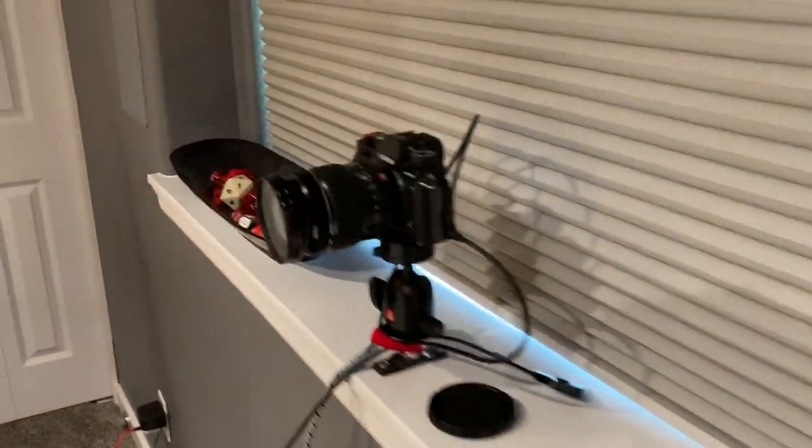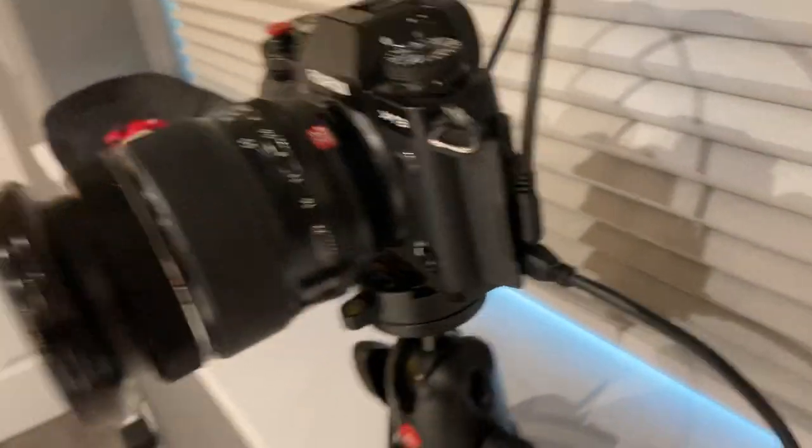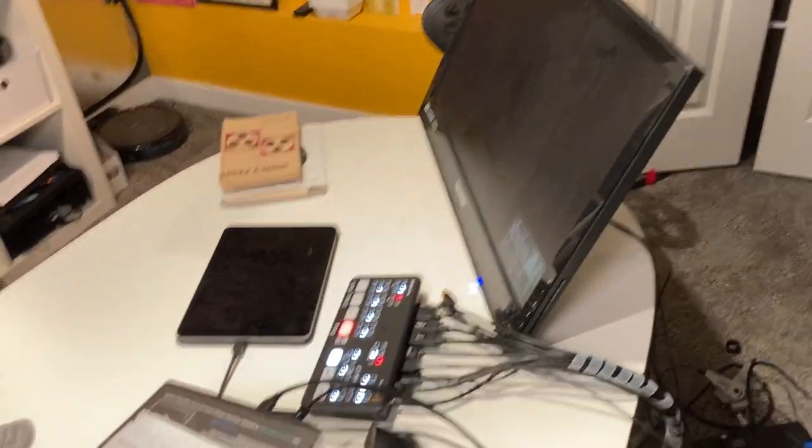Next we have this camera right here — this is a Fuji X-T3. I'm just powering it and taking the HDMI output, and then that goes over here to the mixer.